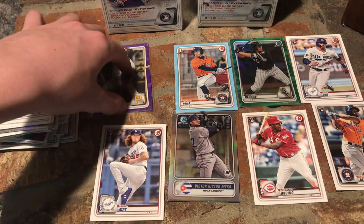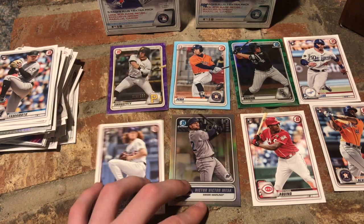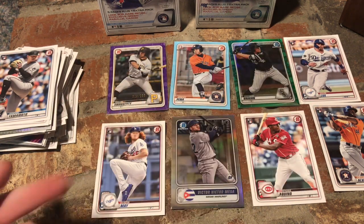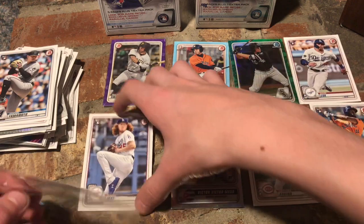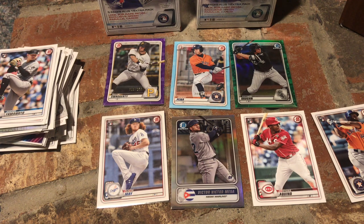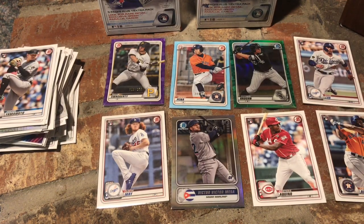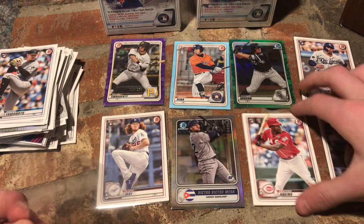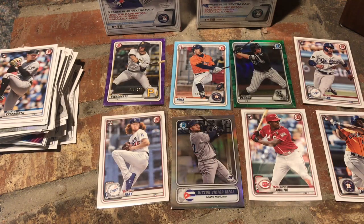Recap of the first Blaster Box: Travis Swaggerty out of 250, Jeremy Pena out of 499, Andrew Vaughn out of 99, Gavin Lux rookie, Dustin May rookie, Victor Victor Mesa, Aroldis Chapman, and Jordan Alvarez. I was not expecting to get all of these rookies — Aroldis Chapman, Gavin Lux, and Jordan Alvarez were all in the same pack, which is amazing. And the numbered cards — purple parallel, blue parallel, green parallel — two of them were in the same pack back-to-back. That was pretty awesome.